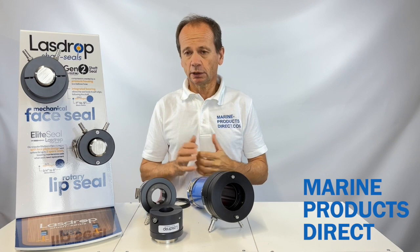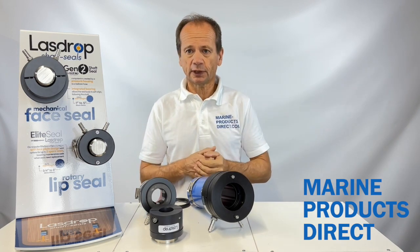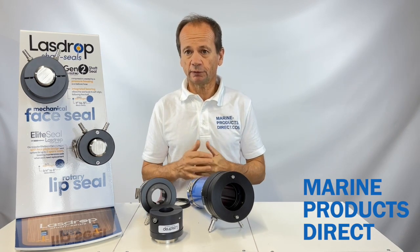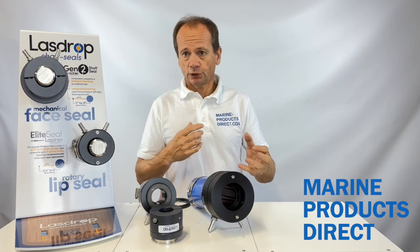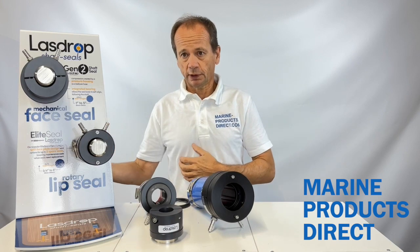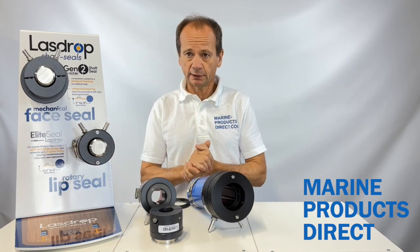At this time of year a lot of people have their boat on the hard and they're looking to do general maintenance. One thing that crops up regularly is their propeller shaft seal maybe leaking through the stuffing box they've got or another shaft seal, and they're looking to replace that and upgrade.